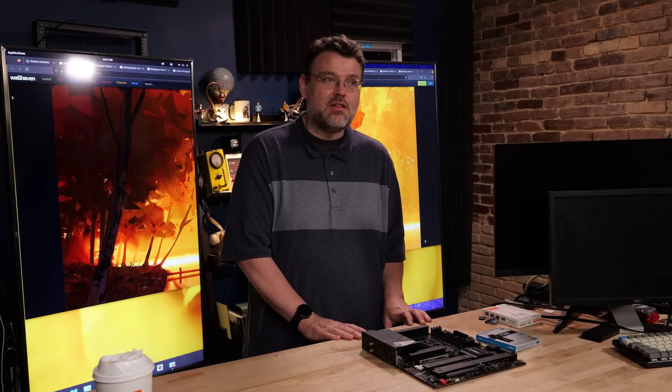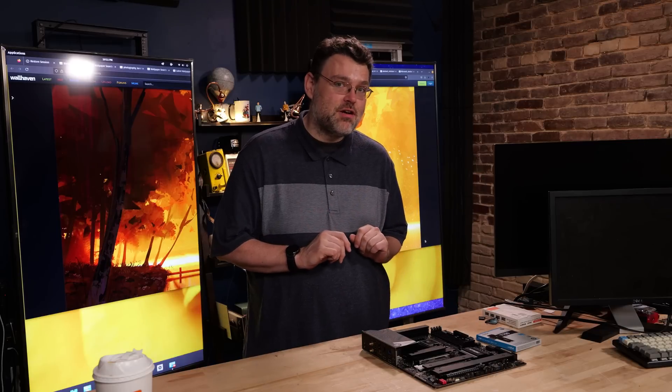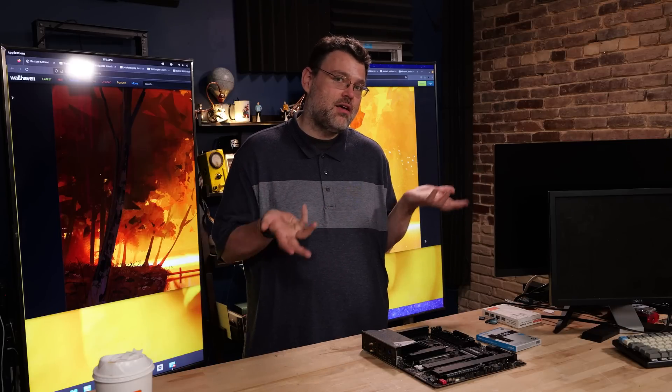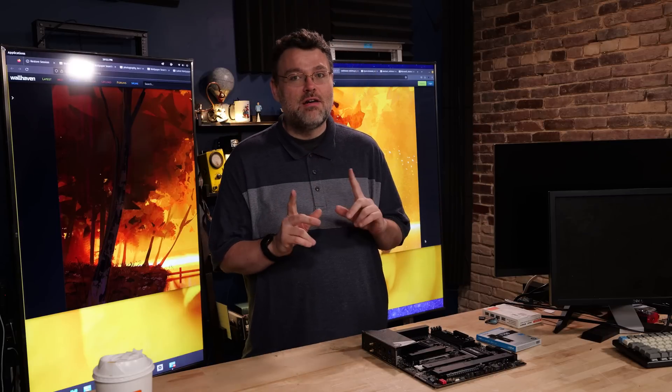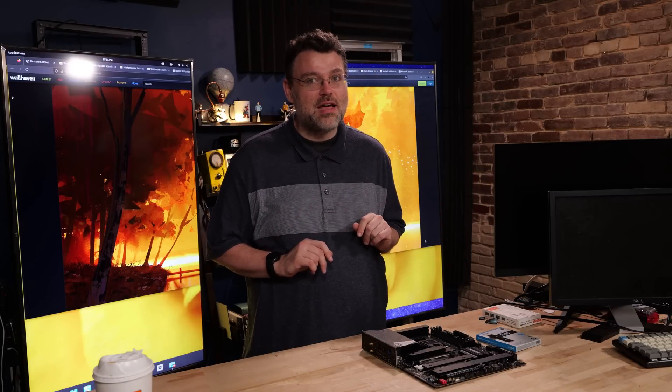Let's get this put in a system and take a closer look, with a 13th generation CPU. I'm sure we'll be seeing this motherboard again come 14th Gen. But for now, 13th Gen — the 13900K, as a matter of fact.